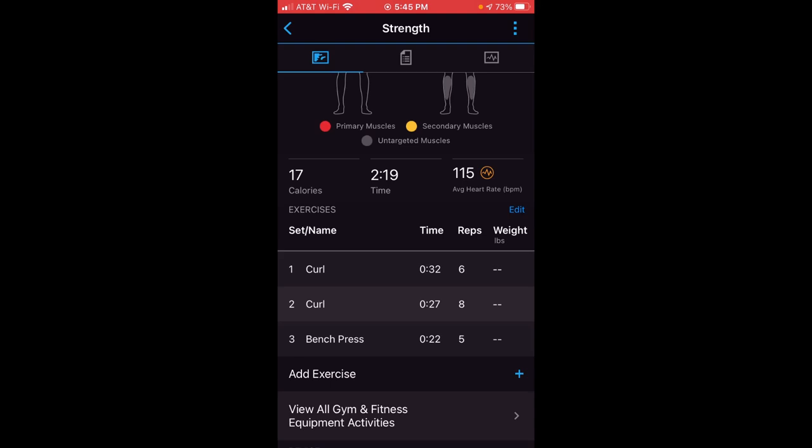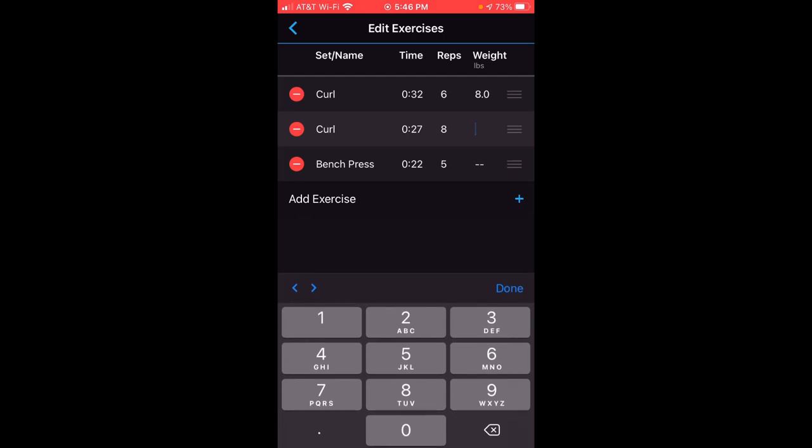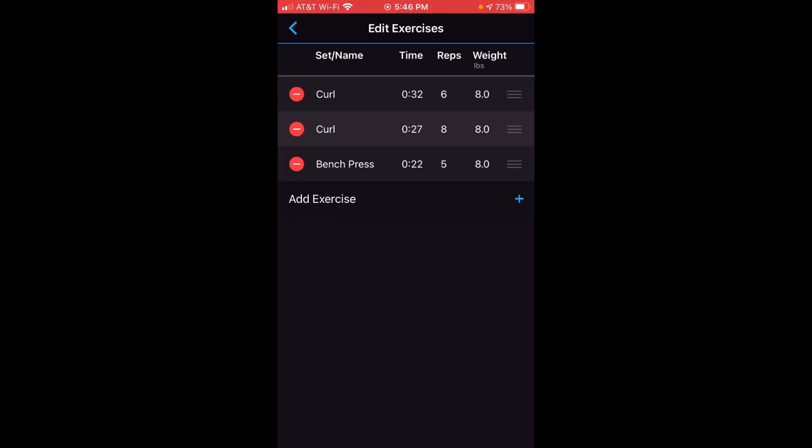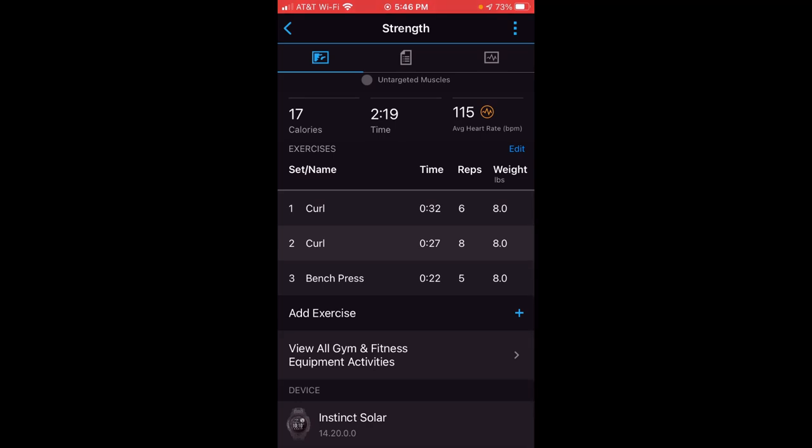Scrolling down, you can see what exercises I was doing based on the movement of my Garmin Instinct watch. The first set I did curls, second set curls, and the third set it read as bench press because of the way I was moving the weights — lifting them above my head instead of curling. It tracks the reps just like we saw in the activity: first set had six reps, second set had eight, and the third set had five. The one thing it doesn't know is the weight, so you can click the edit button and enter the actual weight used. First, second, and third sets were all eight pounds. If it missed a set, you can also add exercises or reps as needed.